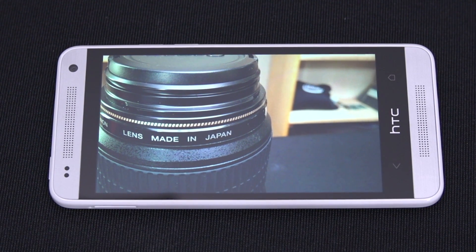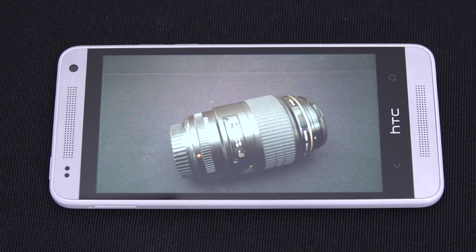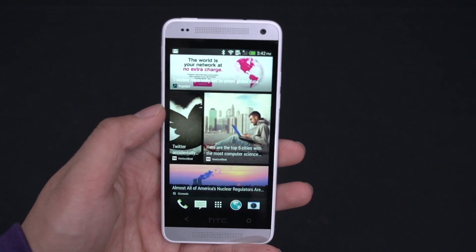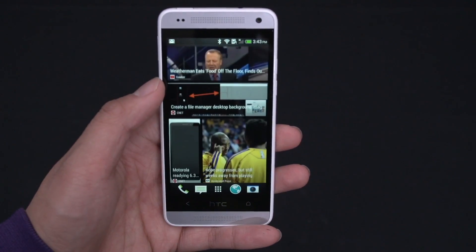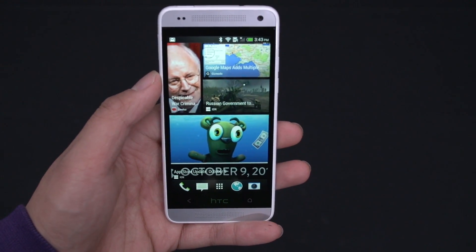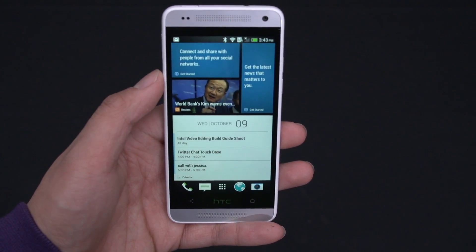Highlight Reels has actually gotten better already — it takes your pictures and videos from a given event or location and puts them into a nice little 30-second clip with panning effects, zooming effects, and music. Starting with the HTC One Mini, you're no longer stuck with the music that comes on the phone; you can actually pick your own music. Now let's get into Blink Feed, which is supposed to be a big selling point of Sense. I personally don't use it at all — I'm more of a content creator as opposed to a content consumer, so I tend to go straight to the sources for things I'm interested in.